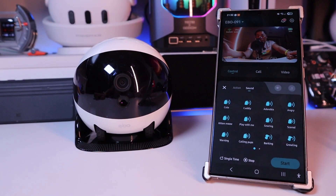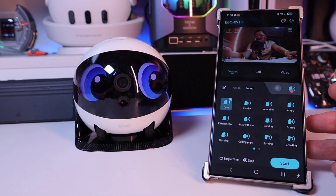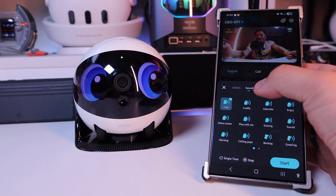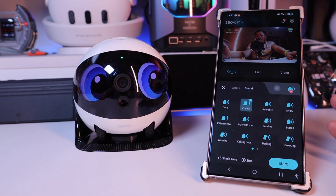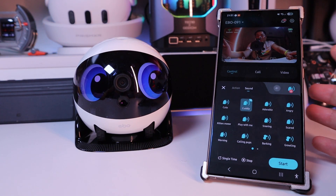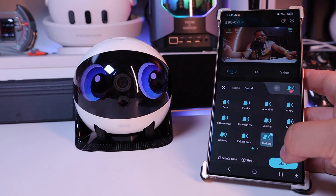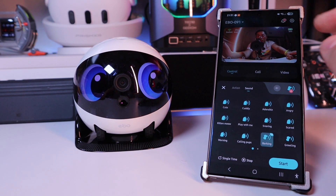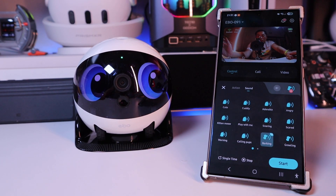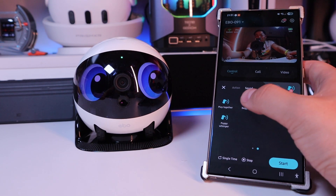On the sound, you can actually do cute — start — cuddly. You know what this is for? This is actually to interact with your cat, or dog barking, so you can see that your dog is reacting while you're away from your house. That's really clever. Begging as well.